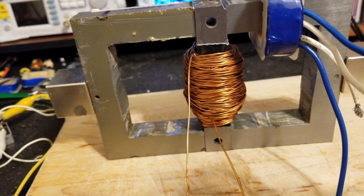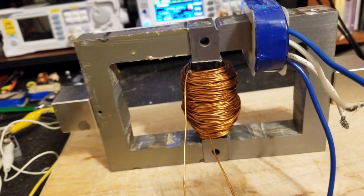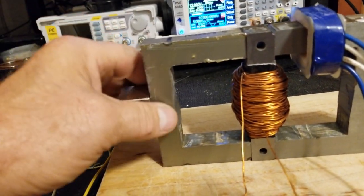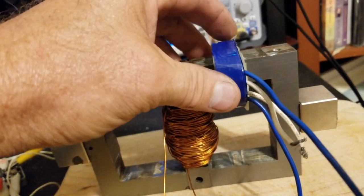Just punch them out so you don't disturb the core. Don't try to put them in a vice and pound the windings out, because by the time you're done doing that you're going to start splitting them up — that's not what you want. You want to keep them so they stay all together.